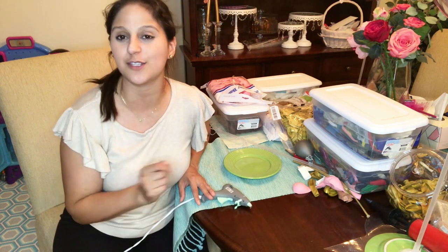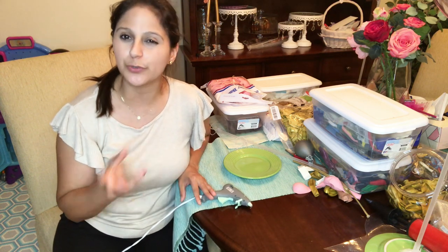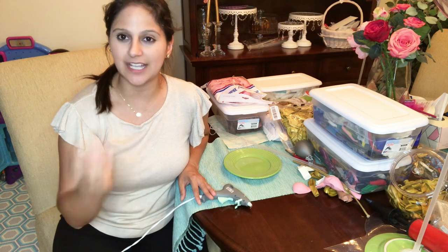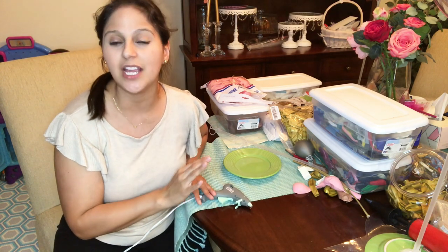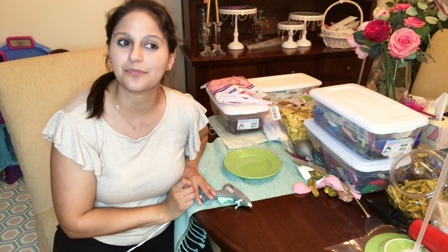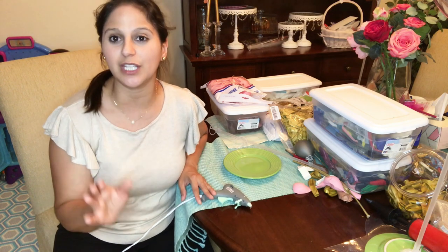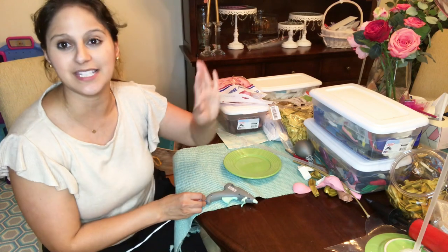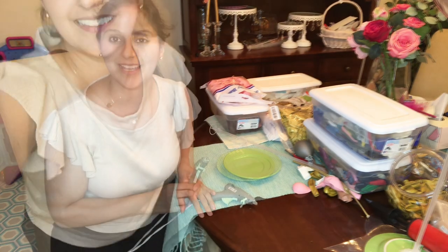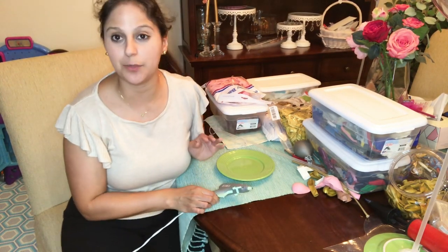The colors for this birthday will be rose gold, gold, pastel pink, and white. So this centerpiece that I'm going to make will have those colors in there. Let me show you really quick my materials and what I got to build this. Okay, let me show you my materials.